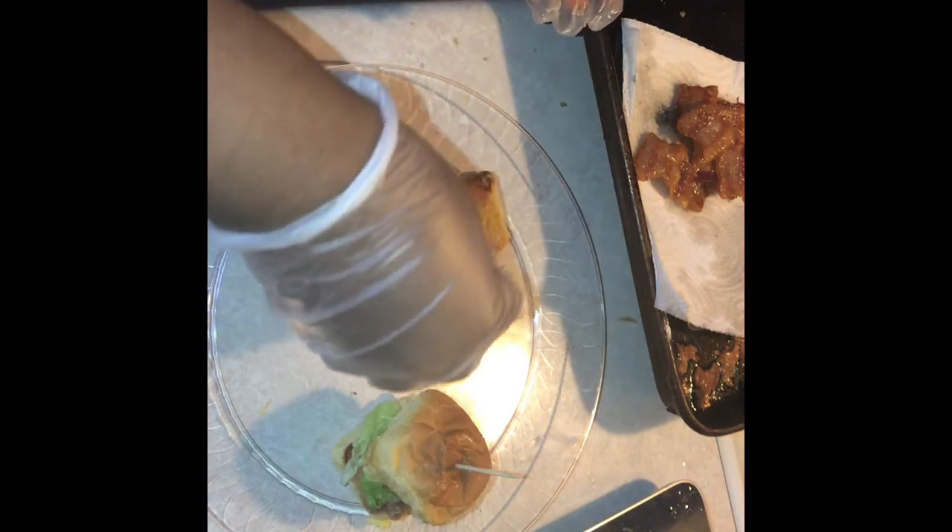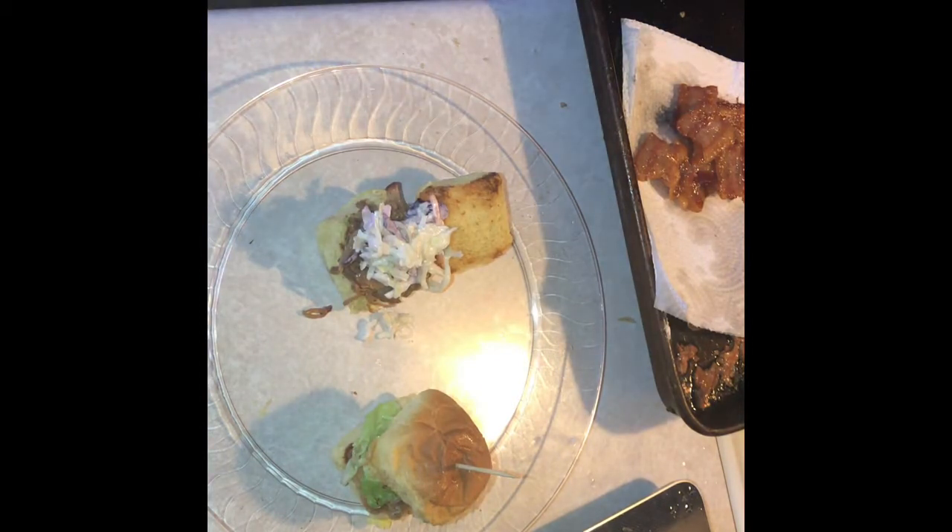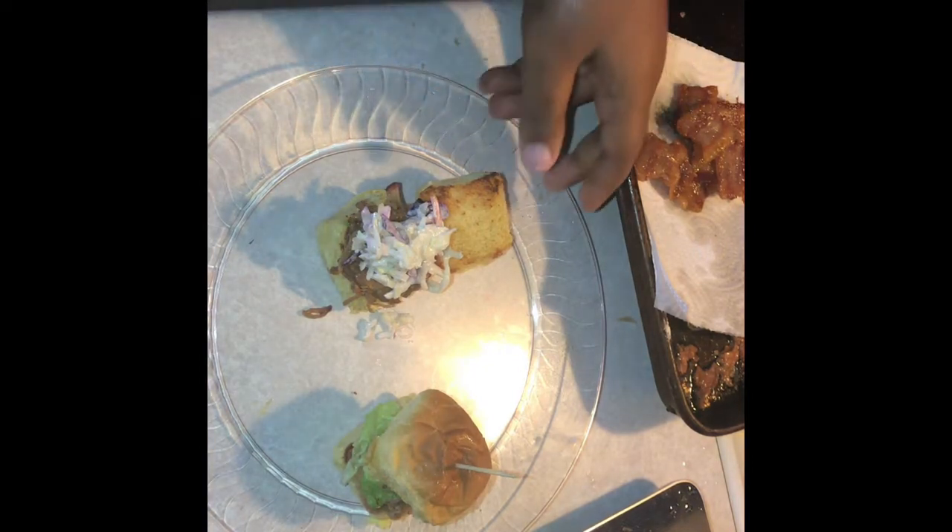Hey everybody, welcome back to our channel. Thank you so much, and if you haven't already, go ahead and subscribe. This video I'm going to show you — as you can see, there are two different sliders here — but this video is going to be about the pork sliders.